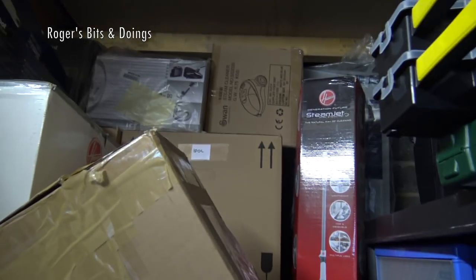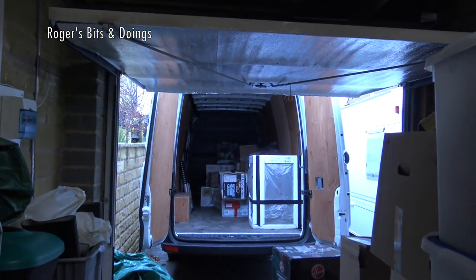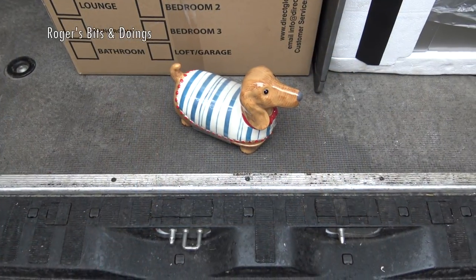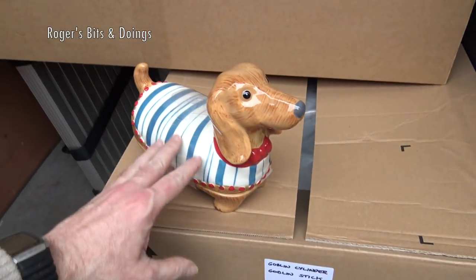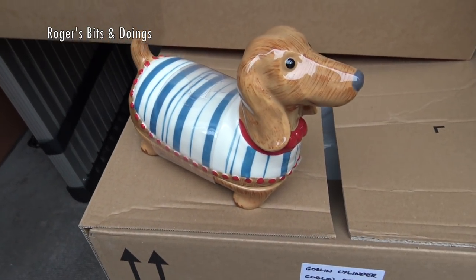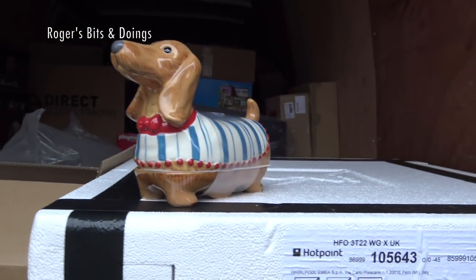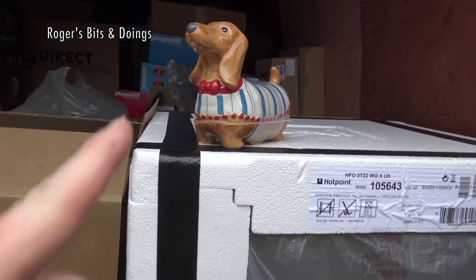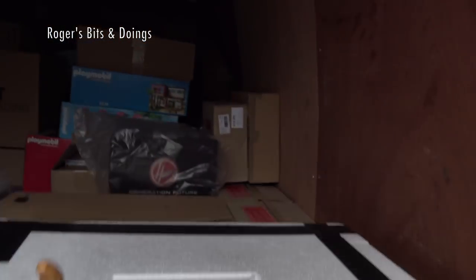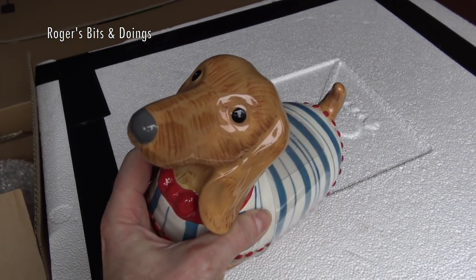I've got too much work to do to be filming this, so I'll come back a bit later when the van's fully loaded. That's the last thing in - a little dachshund butter dish. You can get them from your local Asda or asda.com. I'm not going to leave that ceramic butter dish loose in the van - it's going in my rucksack wrapped in bubble wrap. It's for my sister-in-law who requested it. It's a rather fat dachshund - one that's been allowed human treats!